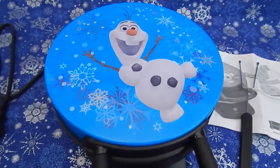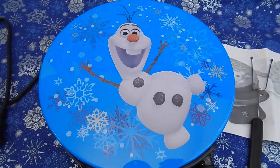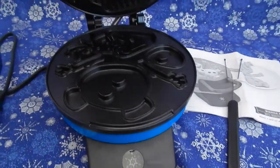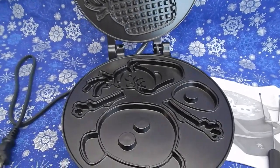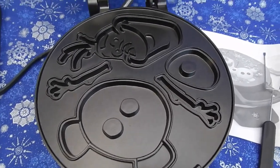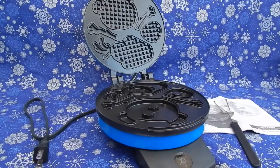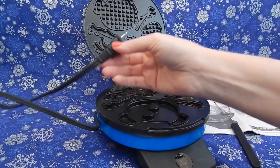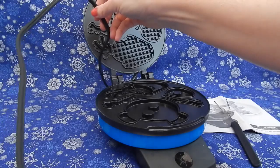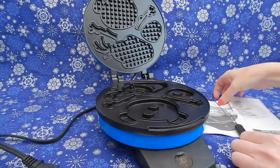Here is the waffle maker right out of the box. It's a lot lighter than I thought it would be, but I really like that they feature Olaf on the very top surrounded by snowflakes. Inside there are two sides to Olaf — one side is smooth and you can definitely see some of the features of Olaf, and then the other side has been waffleized. Just a quick side note: the cord that the maker comes with is not very long, maybe about 16 inches, so you're either going to need an extension cord or to use the maker really close to a socket.